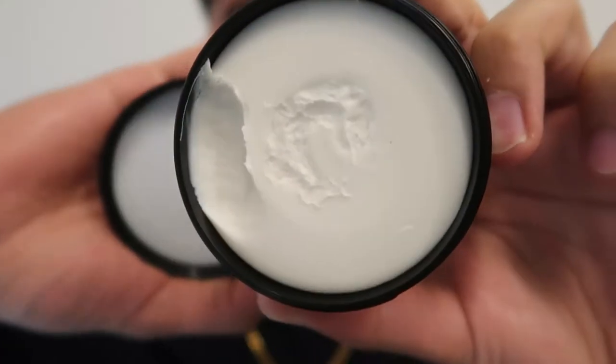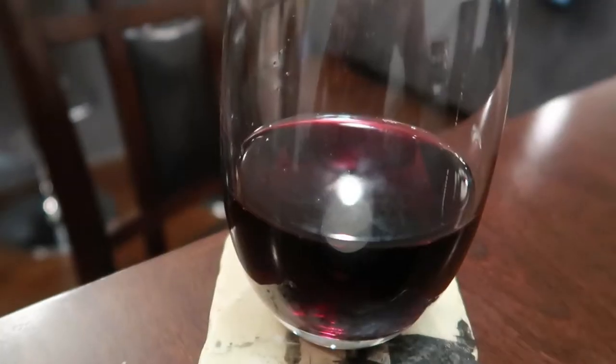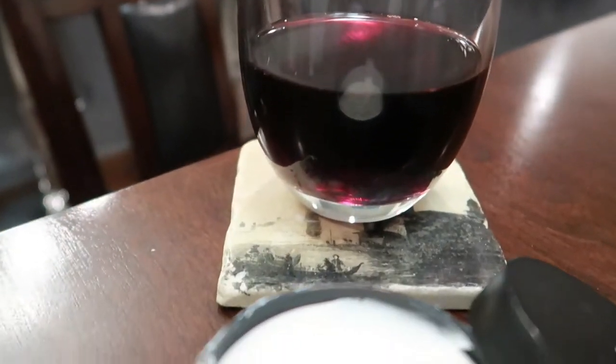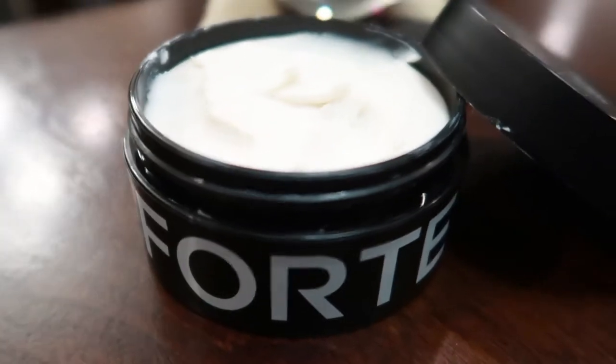With the top off it looks like this — a nice white cream. You can see I did one scoop test already; I was so excited when I got it that I just wanted to scoop it. The scent is like a sweet candle, a little candy-like, but it's not too strong at all. It's very light and very pleasant — I really like it. They definitely upgraded the scent from the texture clay.